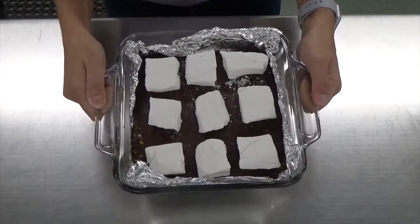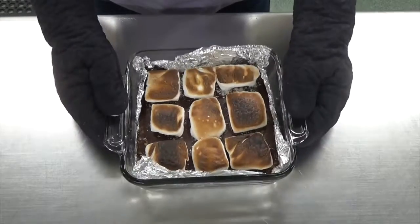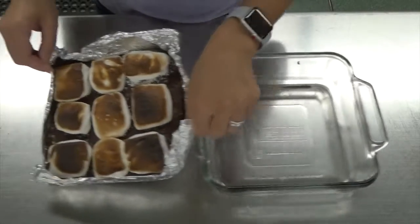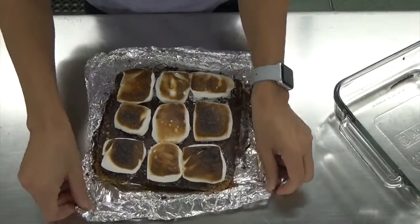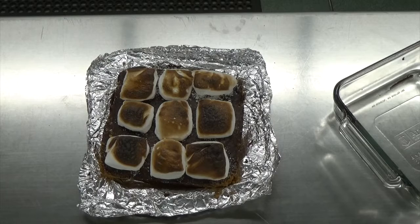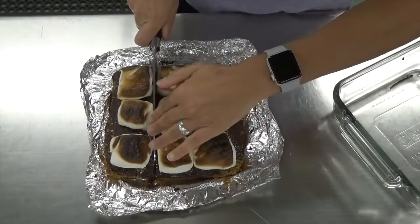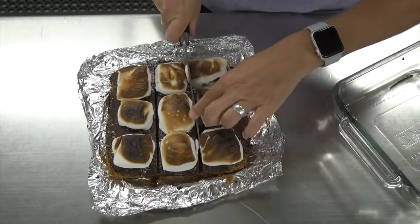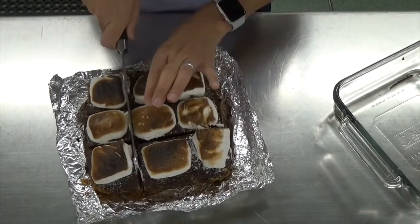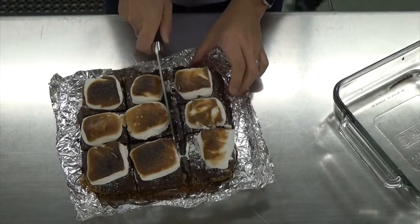You really have to watch it because otherwise you'll have a fire and very charred marshmallows. After a minute and a half it should look like this, and when it's cool enough, pull the foil out — this is why lining it with foil is so important and makes the process super easy. Using the marshmallows as a guide, cut it into nine pieces; each piece has its own designated marshmallow. These are best eaten fresh because the marshmallow is still charred on the outside and super gooey on the inside, but they will keep in an airtight container for a few days.